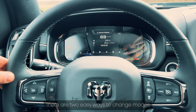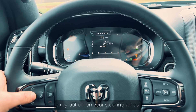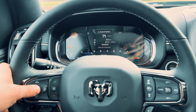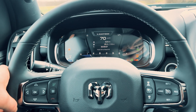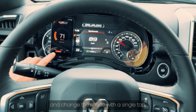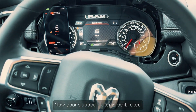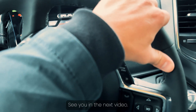There are two easy ways to change modes. Manually, hold down the OK button on your steering wheel for 10 seconds to switch modes. Or, using the app, download it, connect via Bluetooth, and change the mode with a single tap. And that's it — your speedometer is calibrated and you're good to go. Safe driving, guys — see you in the next video.